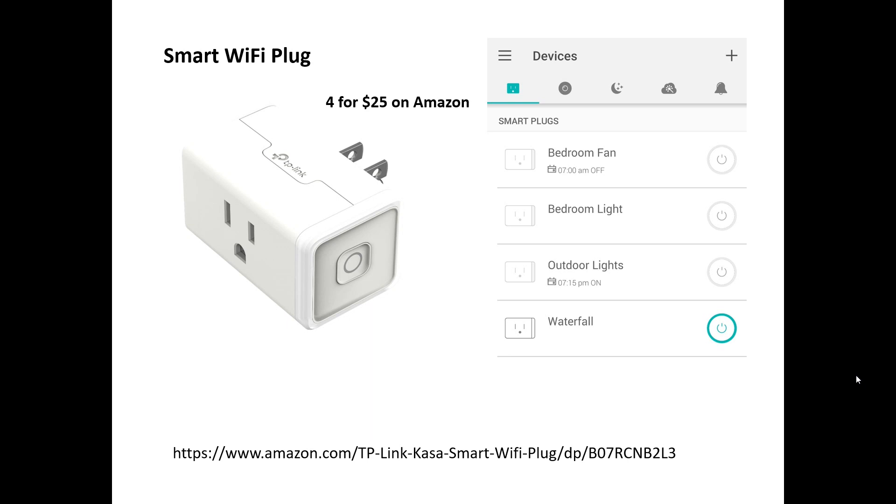It also allows you to schedule the pump to turn on and off based on time, sunrise, sunset — that kind of stuff. So it offers a pretty powerful way to schedule and manually turn on the pump when needed.